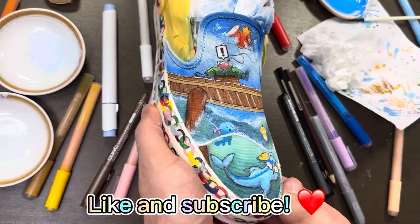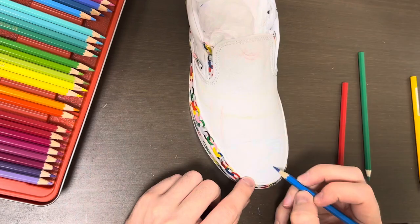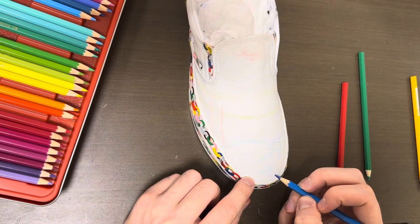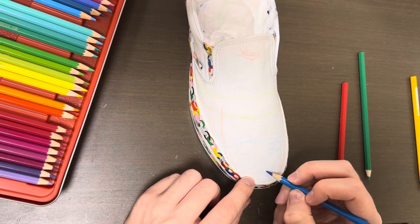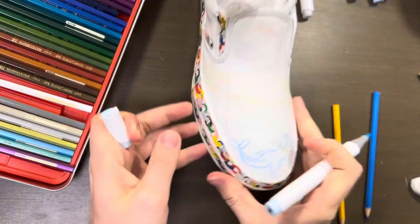Hey there, today we're going to customize some Vans classic white slip-ons, doing a Pokemon fisherman illustration. This is the right shoe. The left shoe will have a similar design with different Pokemon on it. Hopefully it will make one big picture.